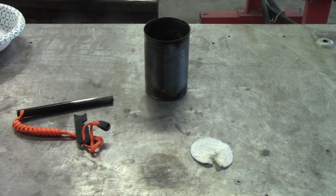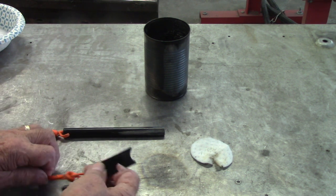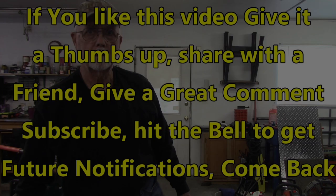You can spend quite a bit — I've seen ferro rods for 50 bucks. I think this one was either 10, 12, or 15 dollars when I got it. They're probably up in price now, but today happens to be a big deal day at Amazon and they've got things on sale, so maybe today's a good day to buy one. That's it for this one — it's going to be just a shorty. I just thought I'd show this since I talked about it in the previous video, and now you can see it in operation. Thank you so much for watching — hope you come back again. If you liked this video, give it a thumbs up, share with a friend, leave a great comment, subscribe, and hit the bell to get future notifications.